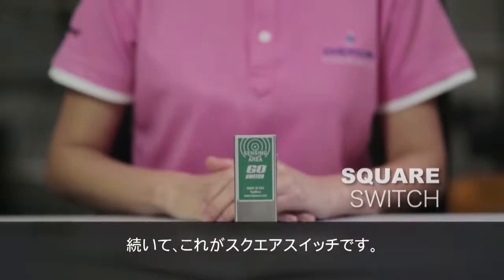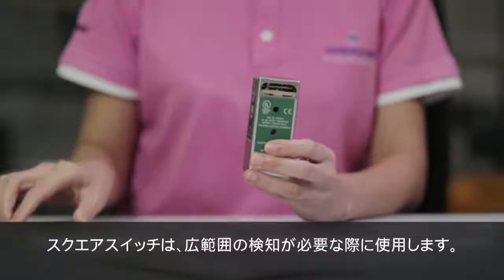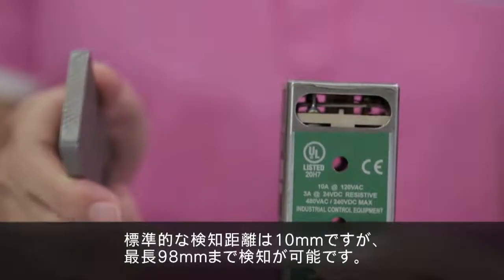This is a square switch. The square switch is used when a larger sensing distance is required. Its standard sensing distance is 10 millimeters and can be extended up to 98 millimeters.